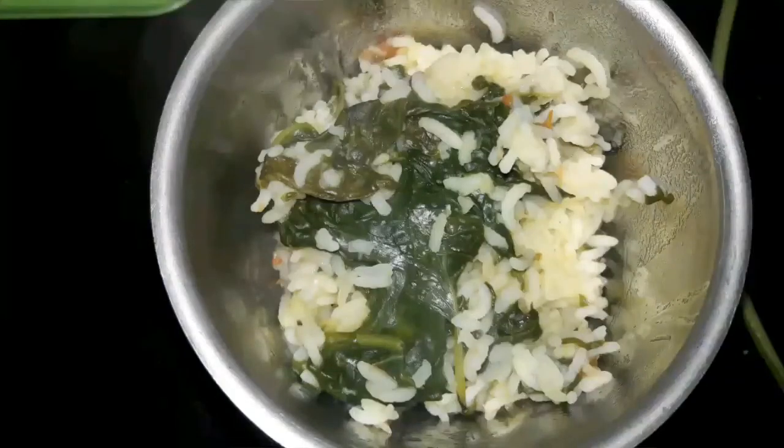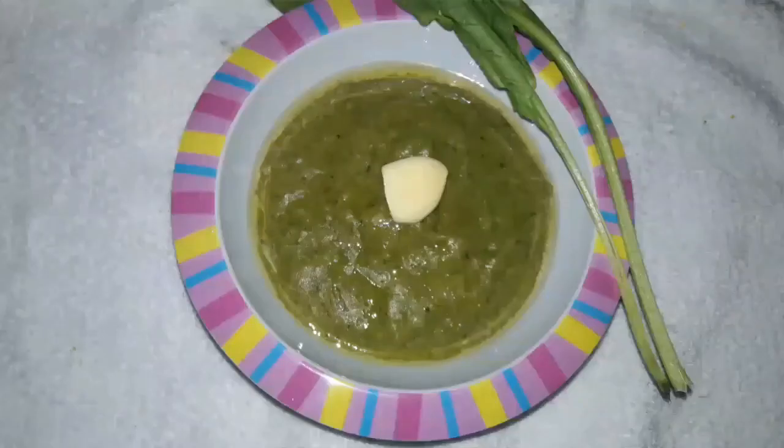After it is well cooked, smash it well with the help of a blender. Transfer the kichdi to a cup, add warm ghee, and serve. Thanks for watching — don't forget to subscribe!